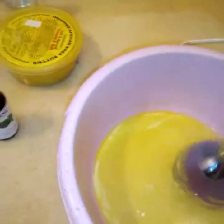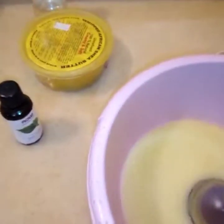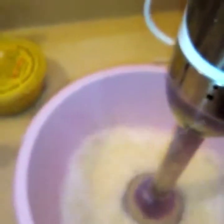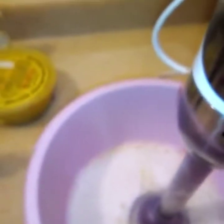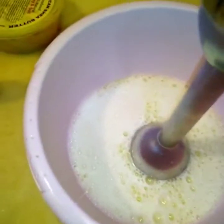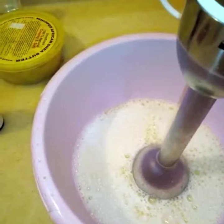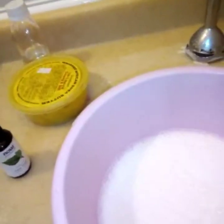I'm going to blend now with the stick blender for about three to five minutes. Please make sure you use a deep container for blending so that the product does not splash all over the working surface. This is our lotion — it's quite thin and watery for now, but it will get thicker as it cools down.